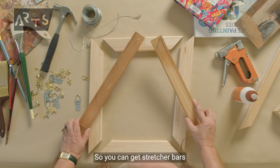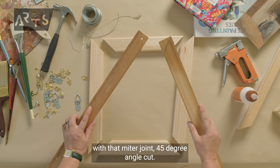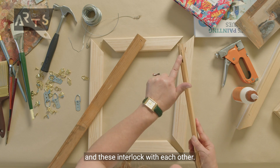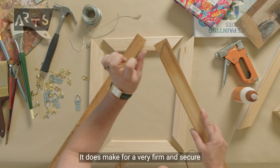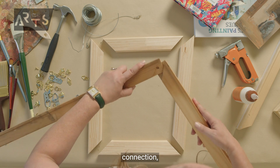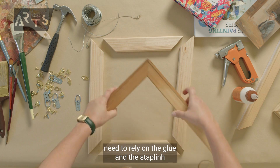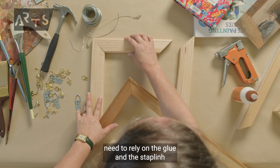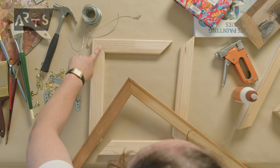You can get stretcher bars with that mitre joint 45-degree angle cut, but they have this additional section of wood and these interlock with each other. It does make for a very firm and secure connection, whereas you really do need to rely on glue and stapling for the security of this sort of flat mitre joint.